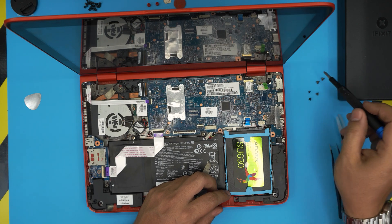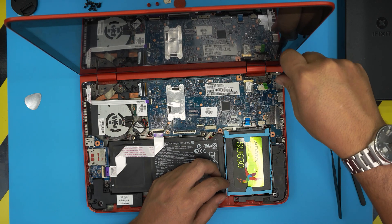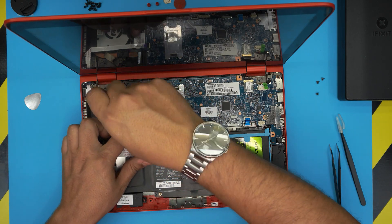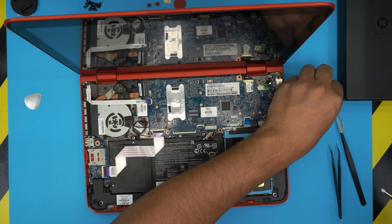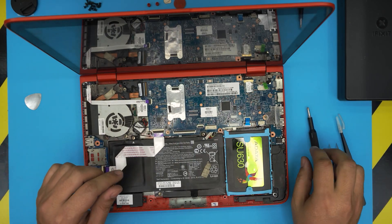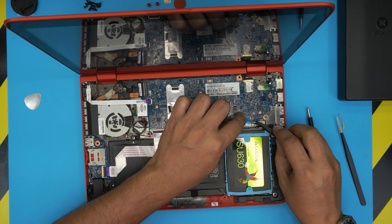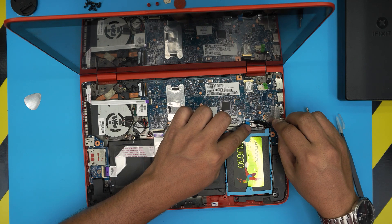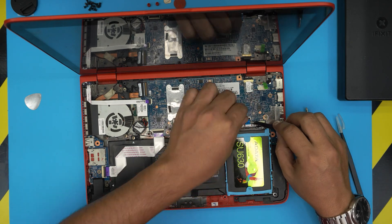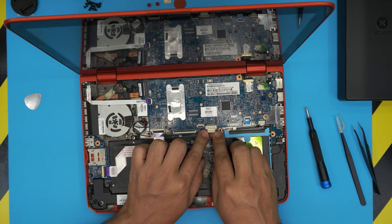Remember there's a tiny black screw that goes in the corner — that's the small one. Then the Wi-Fi board screw, and three screws for the fan. Once those are all in, go ahead and plug in the hard drive flex cable — slide it under the jack, bring it in at a 45-degree angle, and lock it in place.